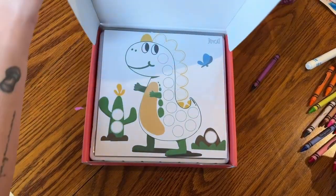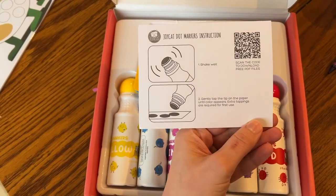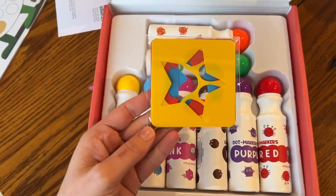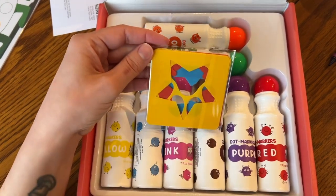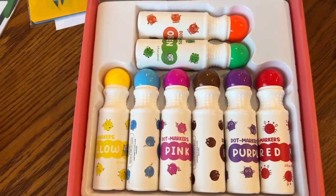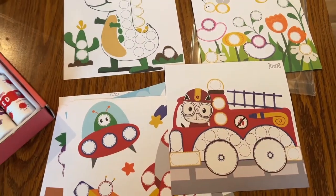Hey, it's Chad. Today I'm going to review these washable dot markers. These dot markers have become one of our four-year-old's favorite activities since we got them. This set includes eight colors and six painting stencils that are perfect for art supplies for kids, learning and education toys, or party favors.